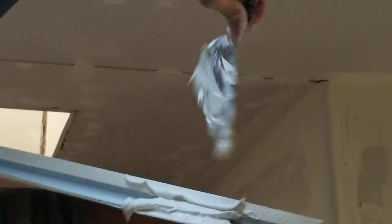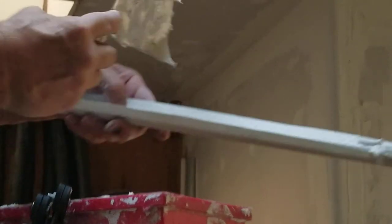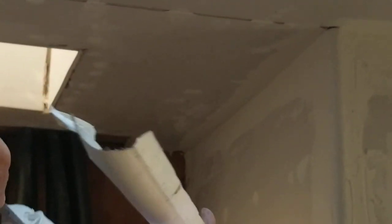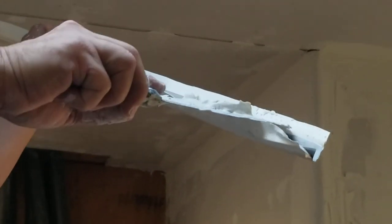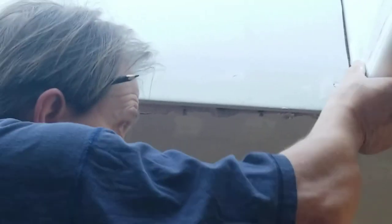I'm just going to take this mud and put it right here at the end, come over here, put some in the middle, and then over here at the end. There we go. Get that position a little better — I'm going to have to work that. Okay and here it is — get that position where you want it, bam.